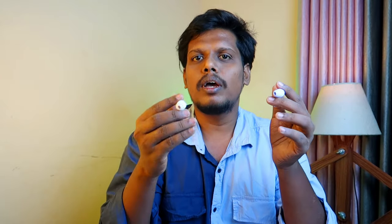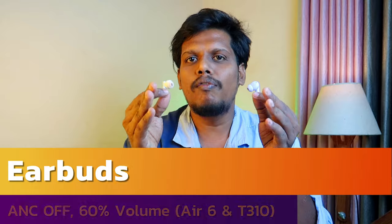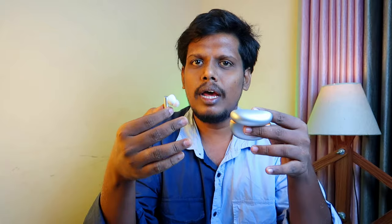Considering the price, the battery life on both is almost equal — we get around 40 hours total. With ANC off at 50–60% volume, playback is around 10 hours. With ANC on, it drops to 5–6 hours. When using the LHDC codec on R6, playback is reduced — with ANC on, around 3.5 hours, and with ANC off, around 6.5 hours. The LHDC codec does impact battery life on R6.